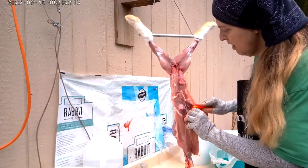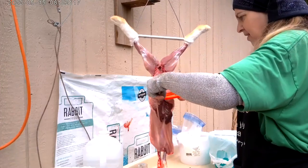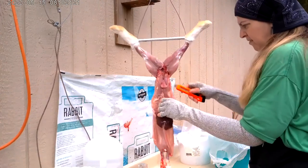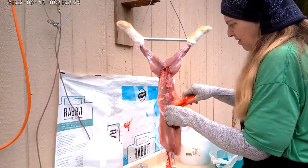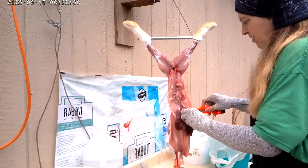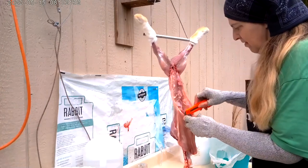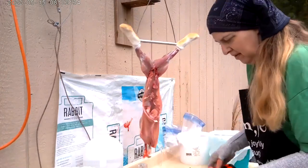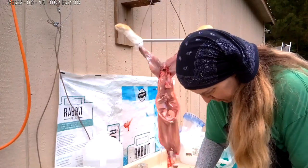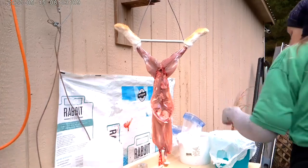With this rabbit, the stomach came right off without being attached to the liver. Sometimes it comes off attached and you have to cut at it when you've got it in your hand, but this time it came right off. Once I got the liver out, you have to be very careful because you don't want to slice any of the organs. Then you pull the gallbladder off of the liver because you want to throw that away, and you've got to make sure that you don't burst it.